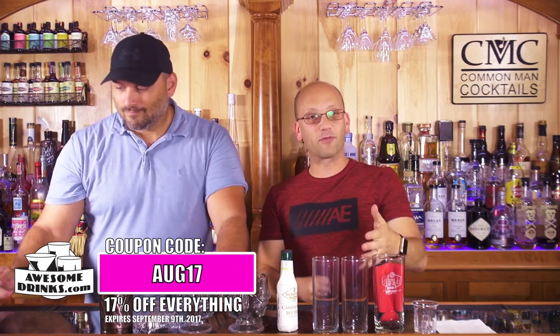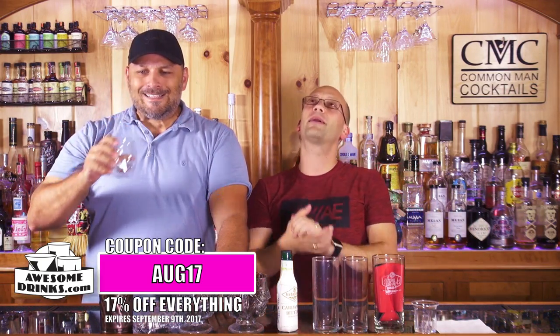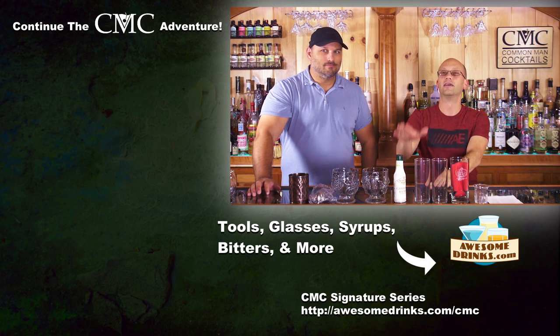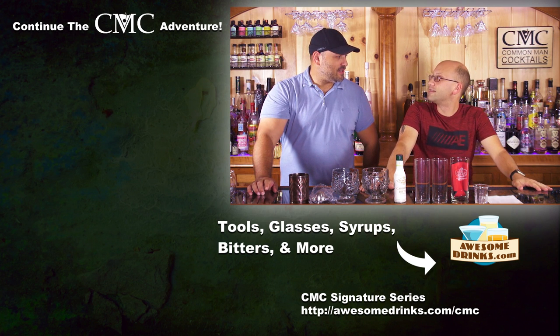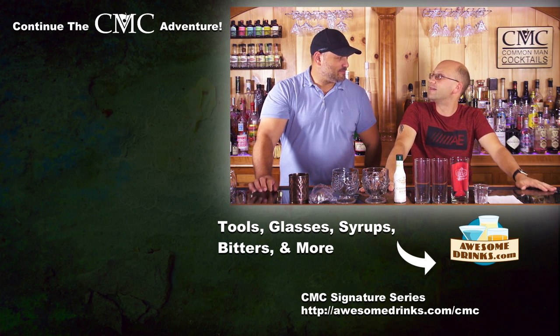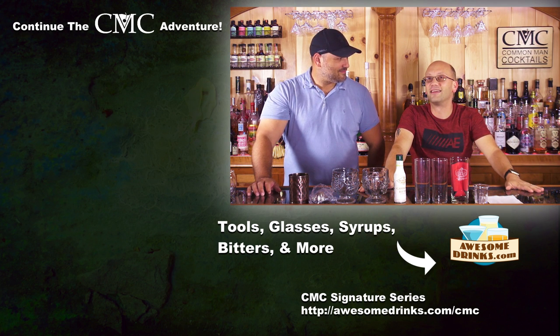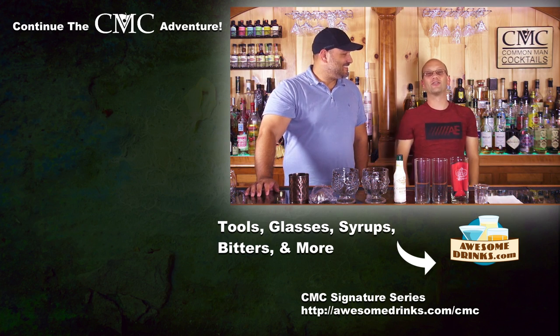We do other stuff too. Donate to Patreon — maybe you can get some free stuff. Down below is a link to our store, OsterJax.com. You can use coupon code AUG17 to save 17% off until September 9th. We'll teach you how to drink.